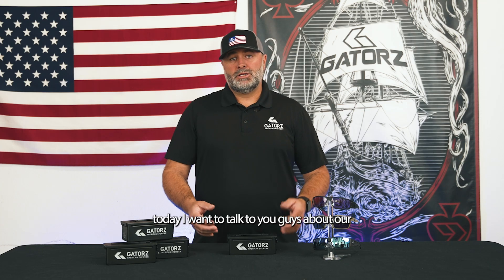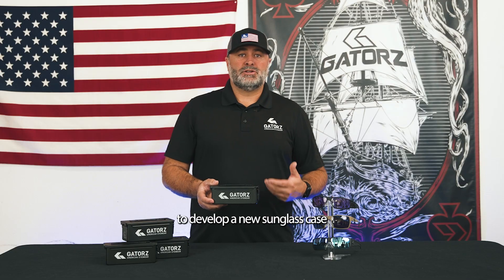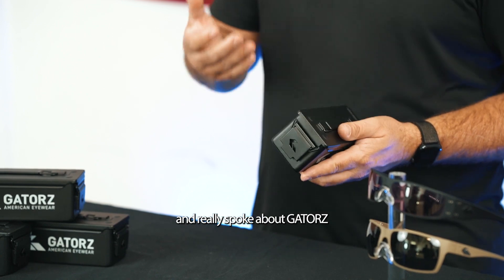Hey, Scott Melton with Gators here. Today I want to talk to you guys about our ammo can we developed. When we set out to develop a new sunglass case, we wanted to come up with something unique and different that really spoke about Gators.